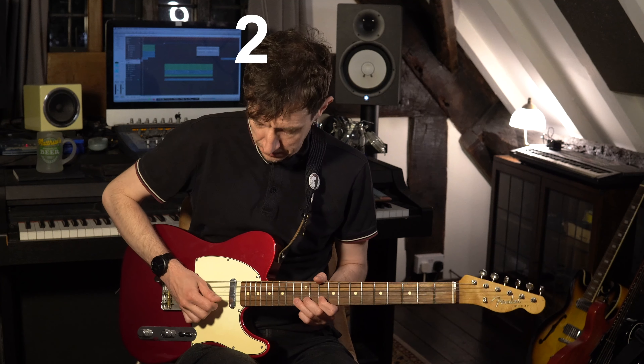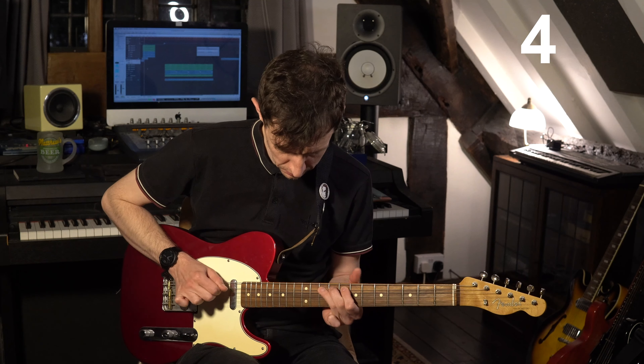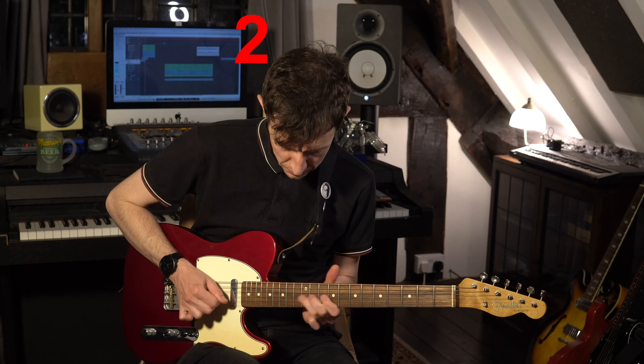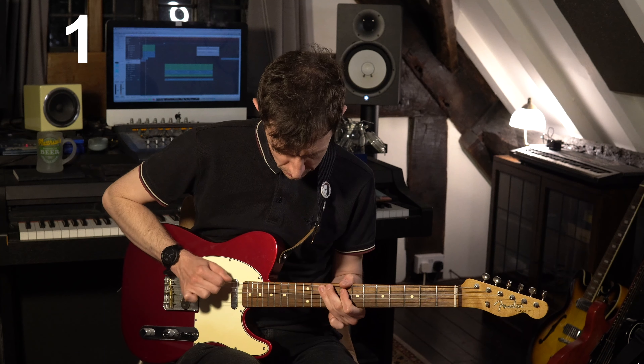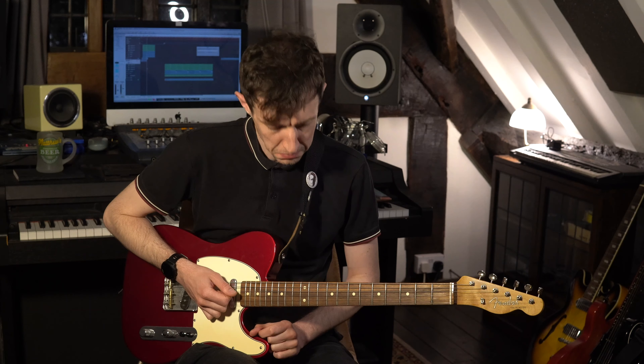Here's beat two. So that's pretty cool — and obviously you could keep moving that lick onto beat three and onto beat four.